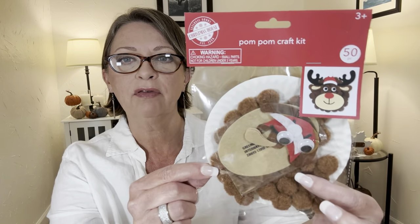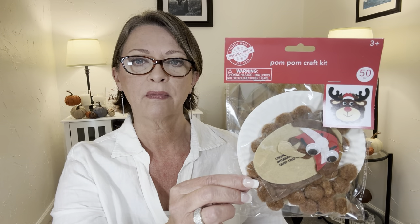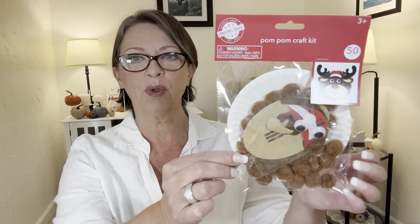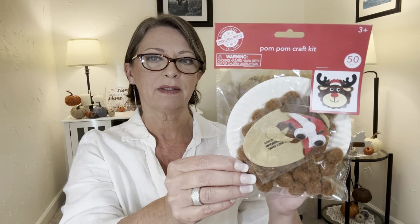And then in the crafters section, I thought this would be fun for one of the kids. It's a pom-pom craft kit by Christmas House, and you can make a little reindeer. Everything is included in there, though I don't see glue in there, and it doesn't say on the package — so you may need to pick up a little thing of glue. But I thought this would be fun for a kid to sit around and do a little craft. So cute. They did have other ones as well, but I like the reindeer. Everything is already pre-cut, so no fuss, no muss, other than the glue.